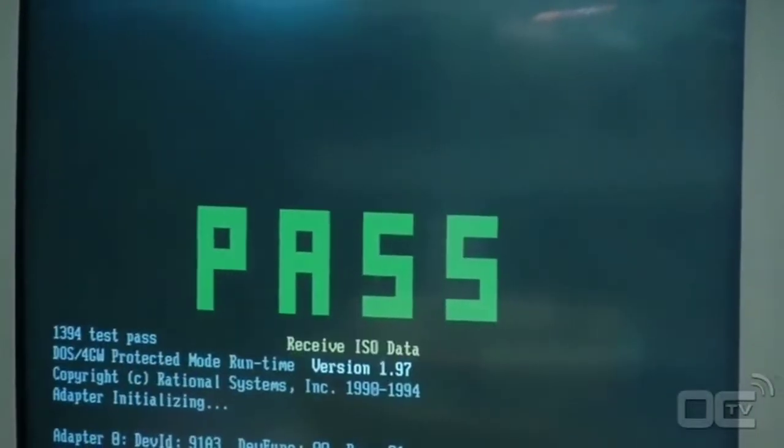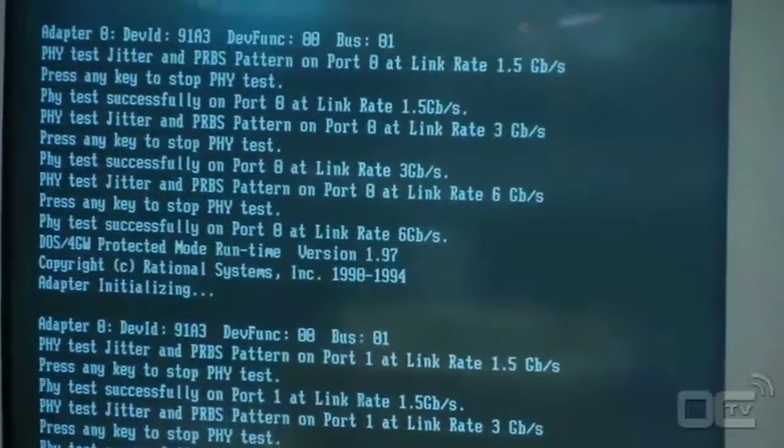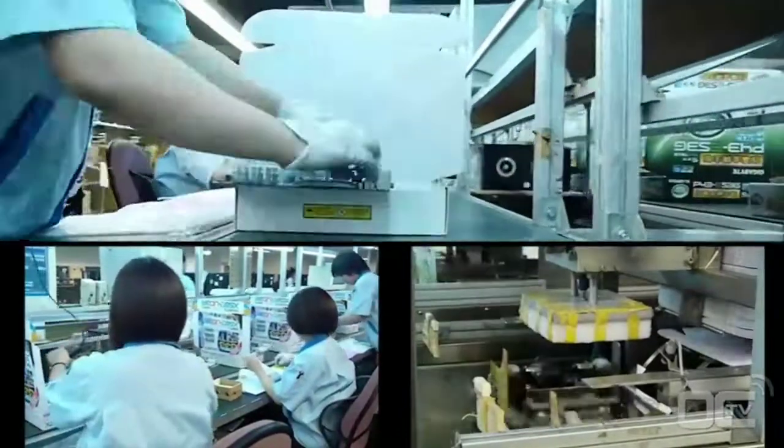Once the board has passed all the testing and quality analysis, the boards are sent to the next process — the packaging. This is the final step for your motherboard where it makes its way into the box you'll see in the shop.